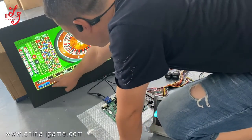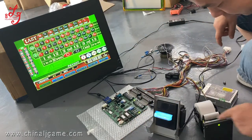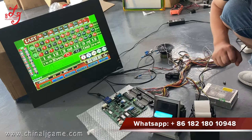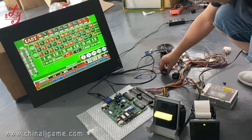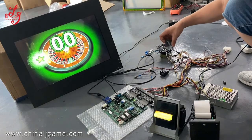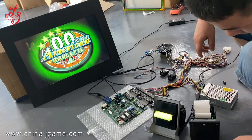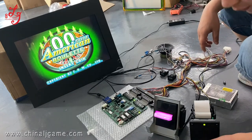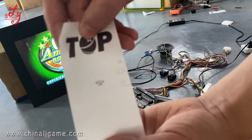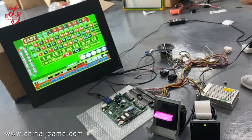Okay, I will press this payout button. This is the tickets button. This is meters. You see it's 62. Okay, thank you.